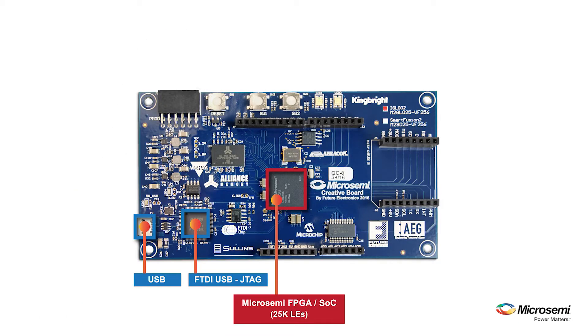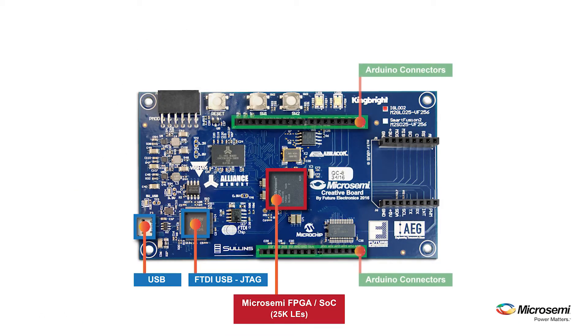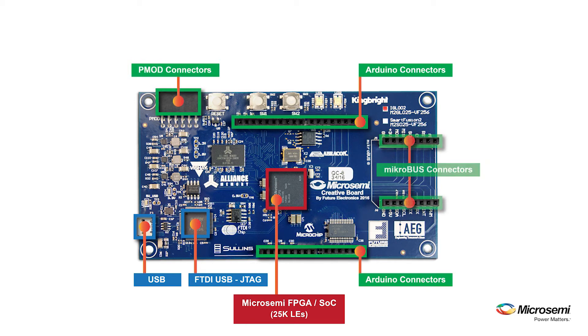I'm really excited about this board as it includes three of the most common interface connections: Arduino Shield, PMOD, and mikroBUS Click Connector. These industry-standard interface connections provide access to a breadth of third-party add-on cards, thus extending the capabilities and features of the Creative Development Kit and expediting your design to prototype.